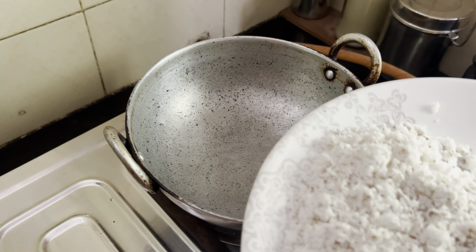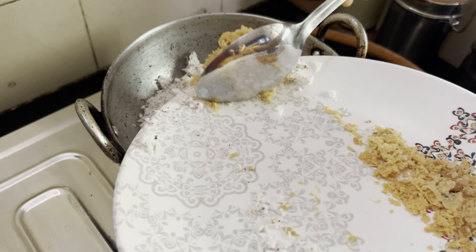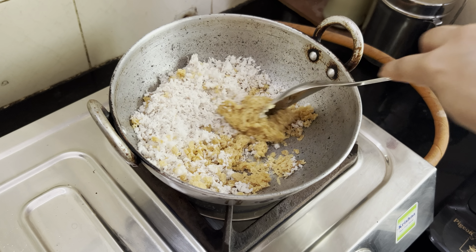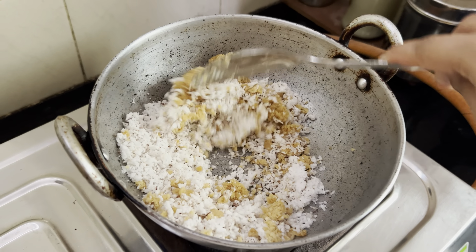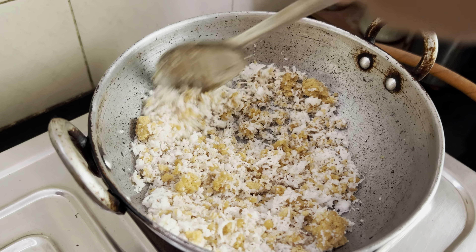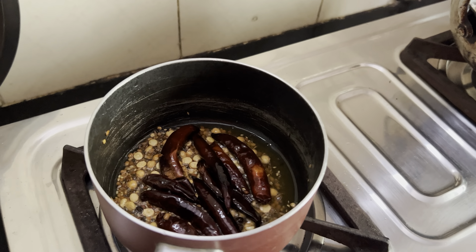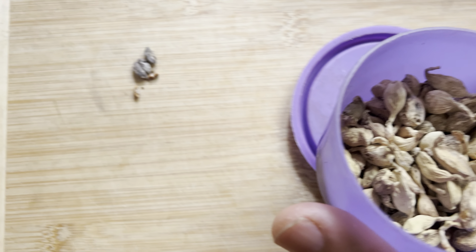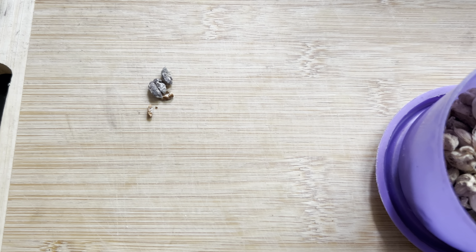Take another pot, add in coconut and grated jaggery. What you have to see here is that the jaggery should melt and properly mix with the coconut. Usually they use dry coconut, but since we don't have it we've used the regular one — dry coconut will add more taste to it. Once this is done, we'll switch it off. Elaichi is another flavoring agent; you can add two or three and use it while grinding the paste.